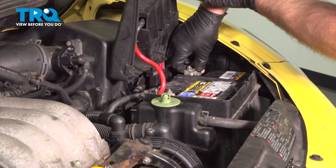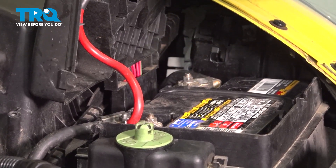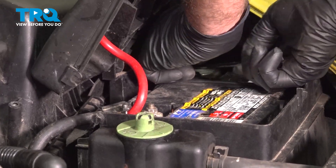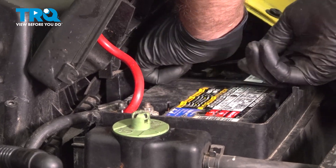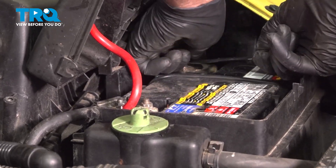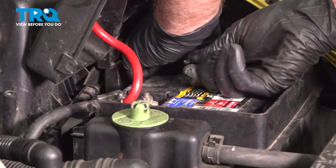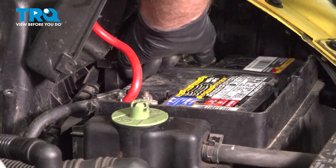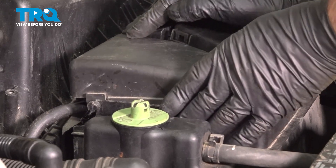Take the negative terminal, get that started, and tighten that down. Snug, give it a wiggle, make sure it's tight, and close the lid.